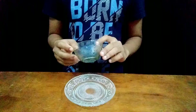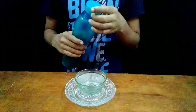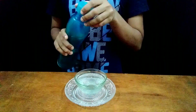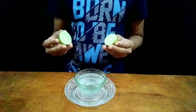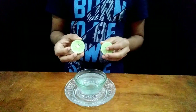So guys, first for this, you can take a bowl and fill it with water. Now you have to take a lemon and cut it into two parts and then you have to squeeze this lemon into the water.